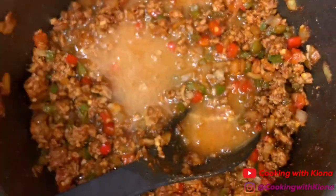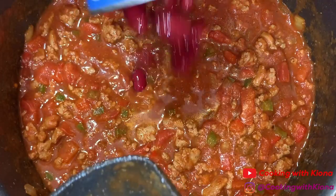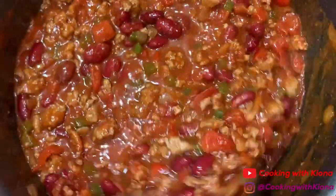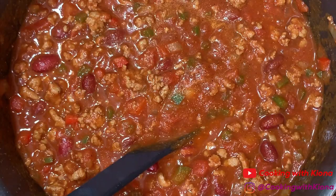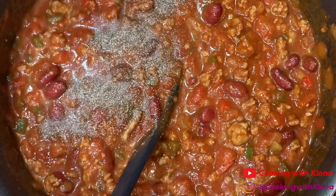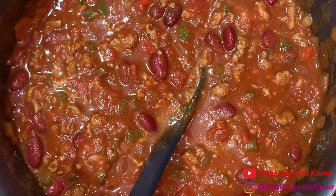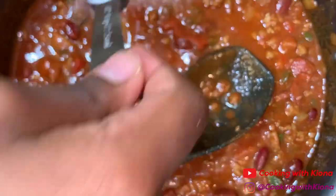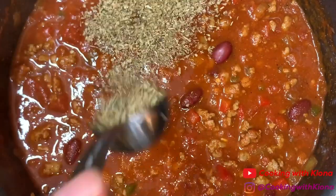Then add one and a half cups of chicken broth, one 28-ounce can of diced tomatoes, one drained can of dark red kidney beans, and one 8-ounce can of tomato sauce. Then I added one more tablespoon of garlic powder, another half a teaspoon of pepper, one-fourth teaspoon of cayenne pepper, half a teaspoon of salt, and one tablespoon of oregano.